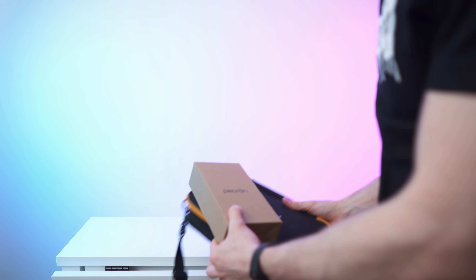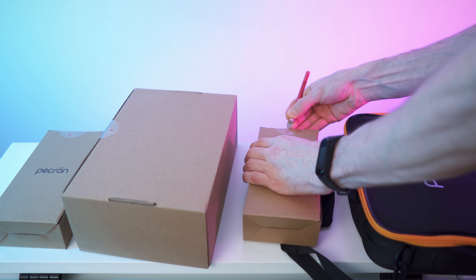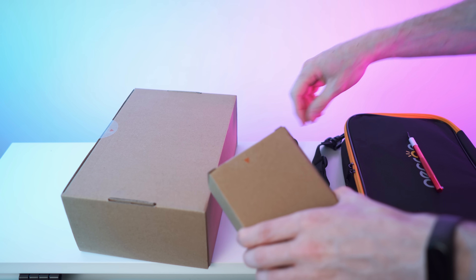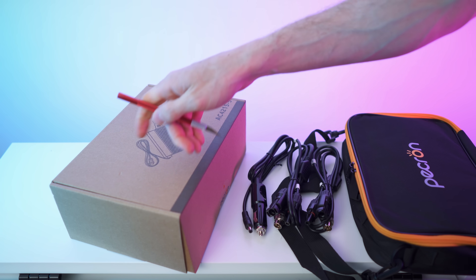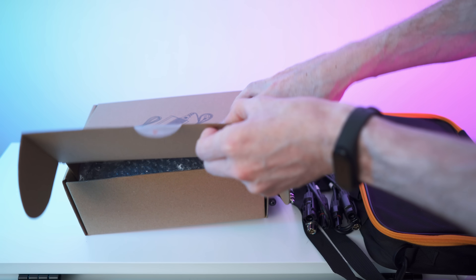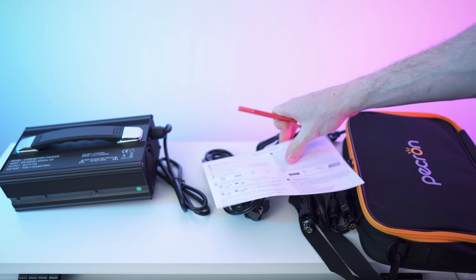Let's start with the accessories. First let's open up this little box right here — for the car. There is a very similar box, let's open it up as well. This one is for solar, and then there's this — the AC4215-5 power brick with a dedicated manual and cable. Nice looking power supply.